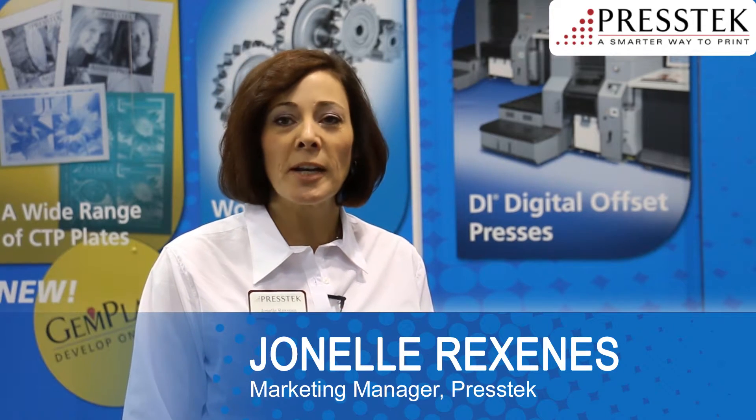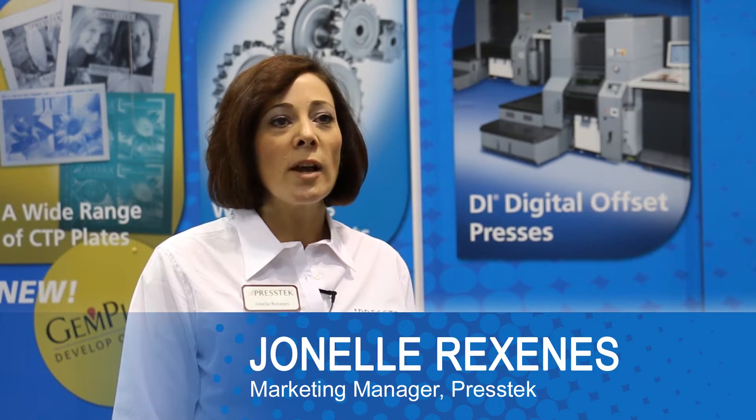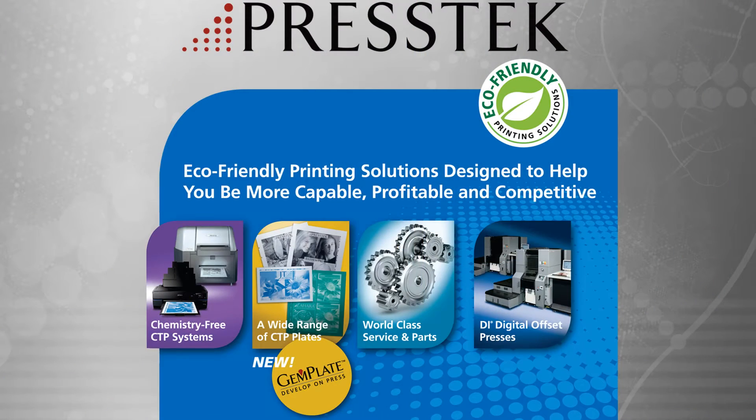Hi, I'm Janelle Rexinas, Marketing Manager at PressTech. Here today at GraphExpo, we're showing a wide range of our eco-friendly printing systems designed to help businesses be more capable, profitable, and competitive.